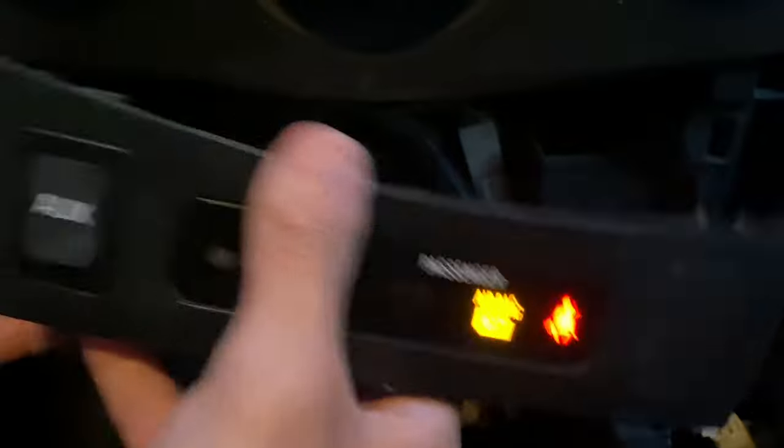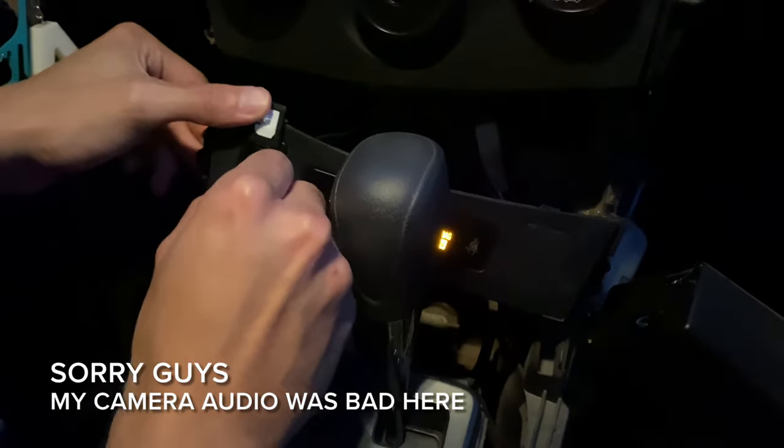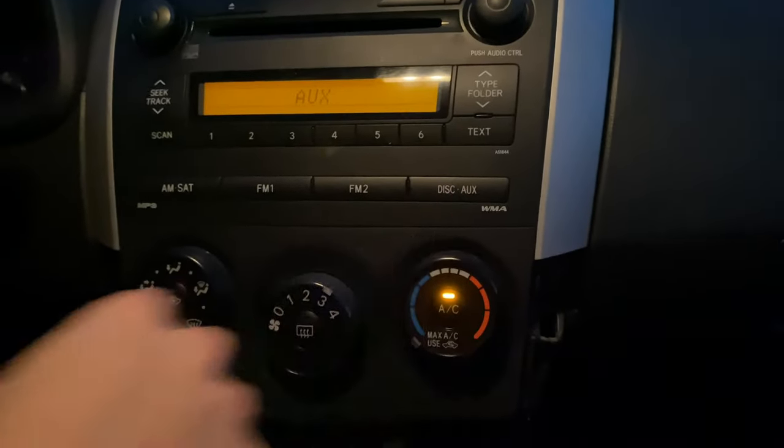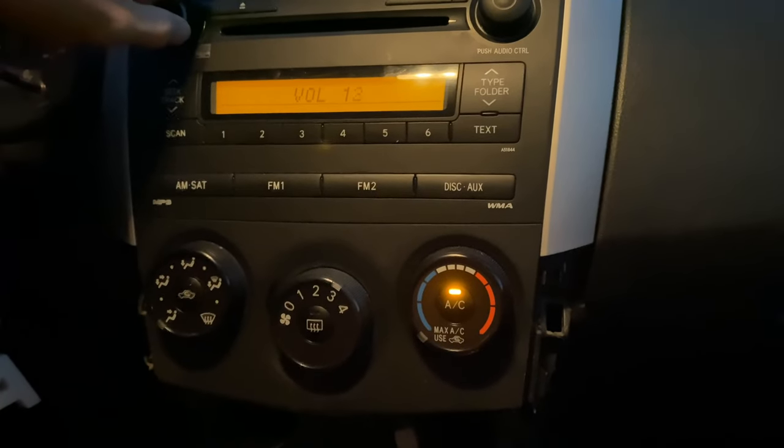If you'd like, you can test the aux right now. We're just going to test it out by plugging in the aux cable, going to the aux setting on the head unit, and playing the music. Sweet — it works!